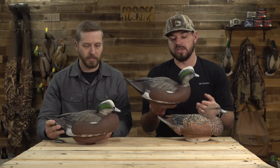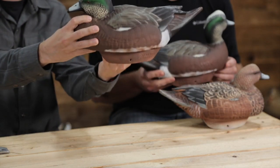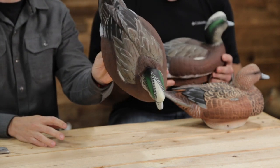They put one heck of a carve and paint job on all of the decoys they've come out with. Lifetime is pretty fresh to the game and they came out swinging. They're super lightweight too — some of the lightest on the market.